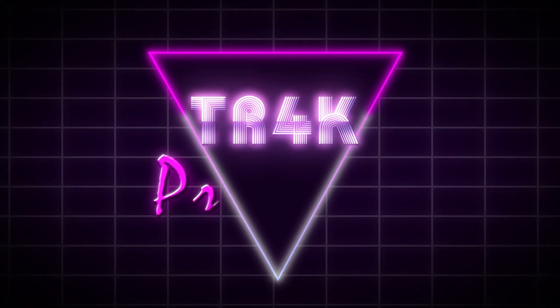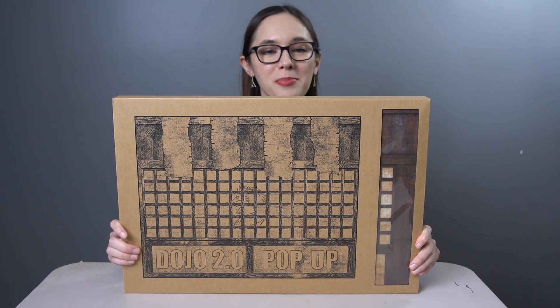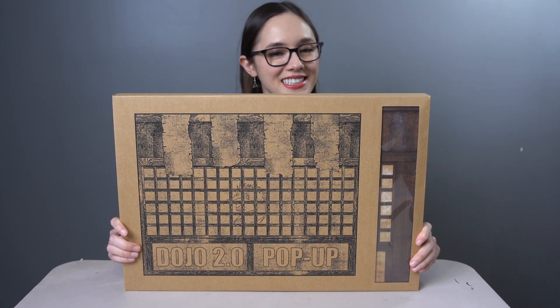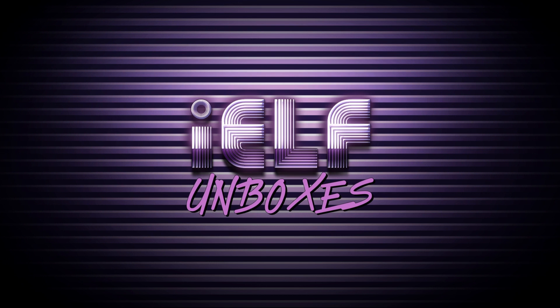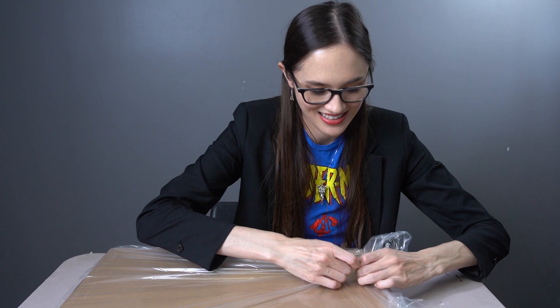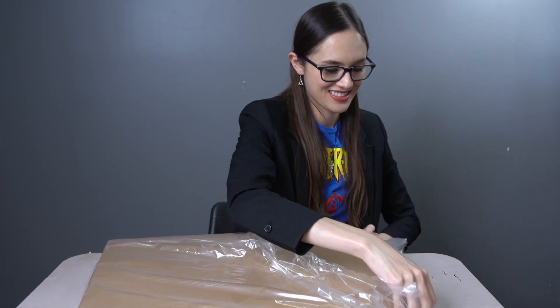Greetings Earthlings! Today we're looking at one of the many great pop-up diorama sets from Extreme Sets — the Dojo 2.0 pop-up. We're looking at another Extreme Set so I have more display and photo options for my action figure collection.